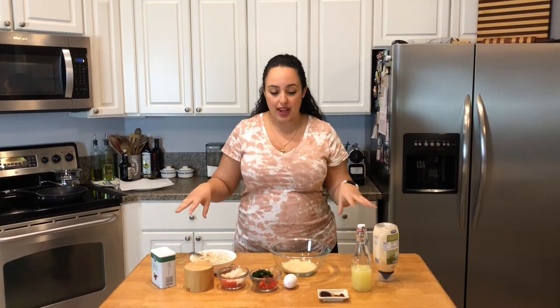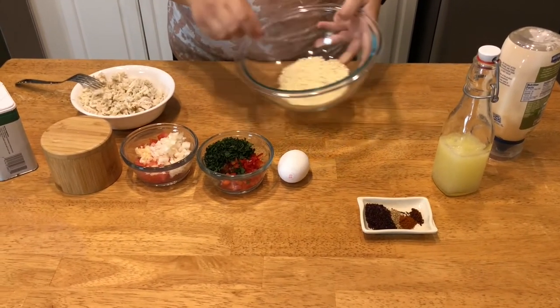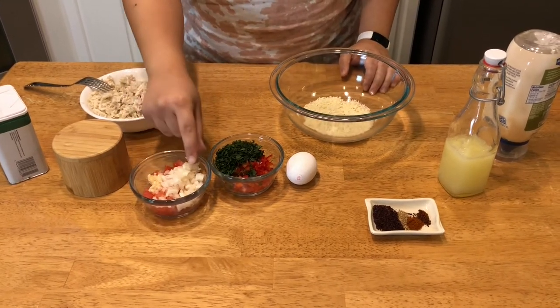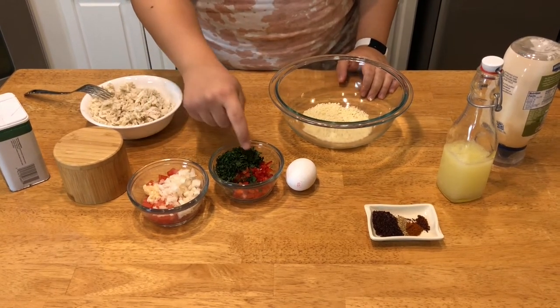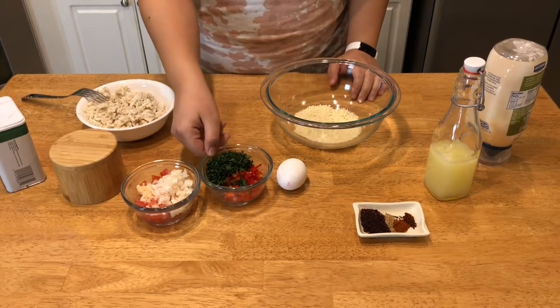To start off, I have everything here for the crab cake, so let's go over these ingredients first. I have panko breadcrumbs — unflavored, with just a little bit of parsley flakes. I have some finely diced tomatoes, some garlic, some onions, parsley, bell peppers, and a little bit of red chili. You can also use jalapeño or just omit that entirely.